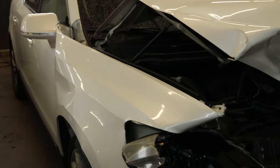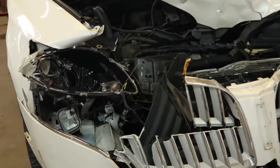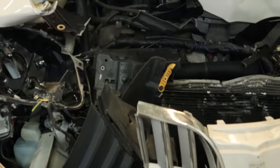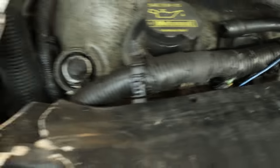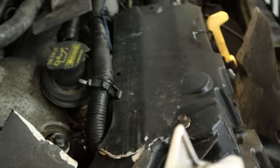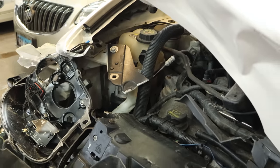Now that it's in the shop where it's a little warmer, we can take a look at it. The deer hit high, like they usually do, and took out everything above the bumper and everything behind that as well. That radiator support is magnesium, so it kind of just shatters, especially when it's cold.